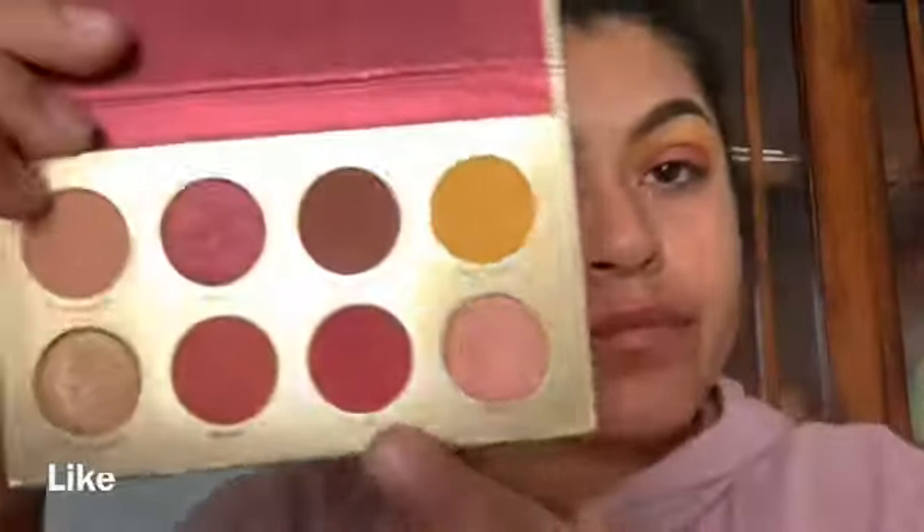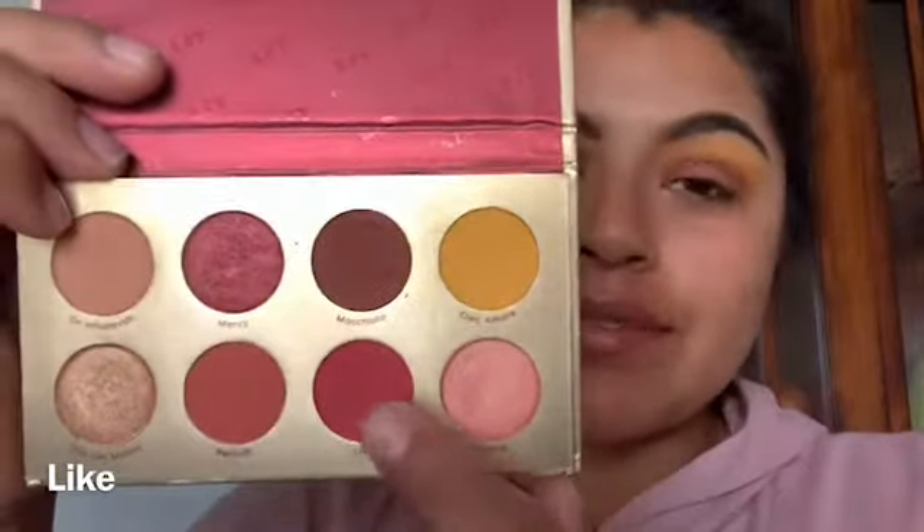Now I'm going to use this shade and just tap it on there, making sure I get the most out of it. Then I'm going to go with this other shade and blend it in with the other two.